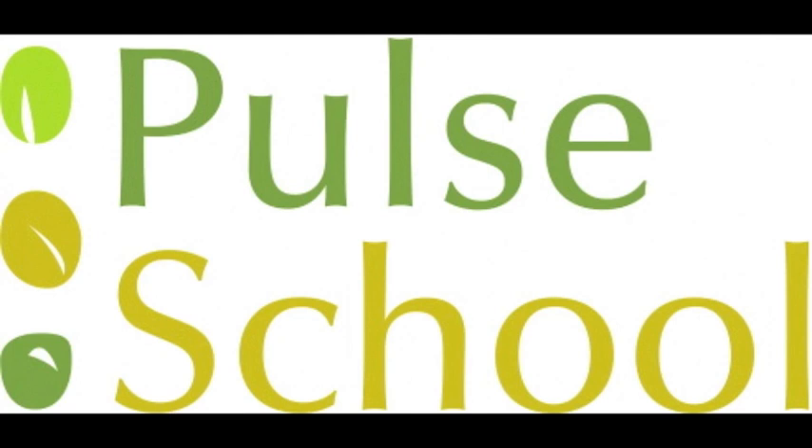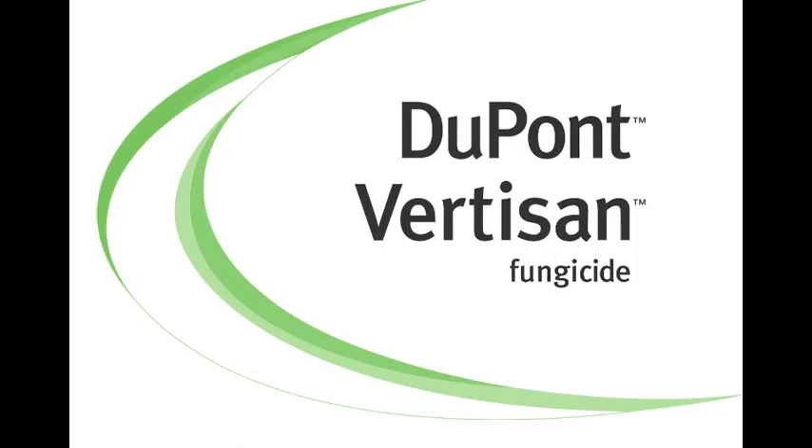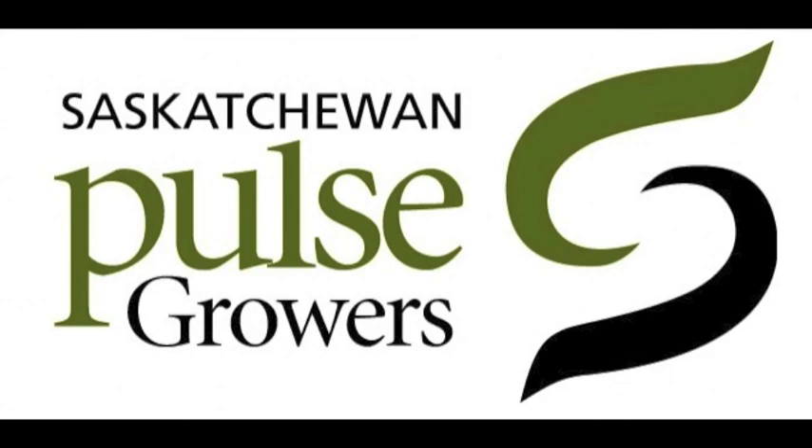The Pulse School on realairculture.com is brought to you by Becker Underwood's Nodulator XL, DuPont Vertecin Fungicide, and Saskatchewan Pulse Growers.